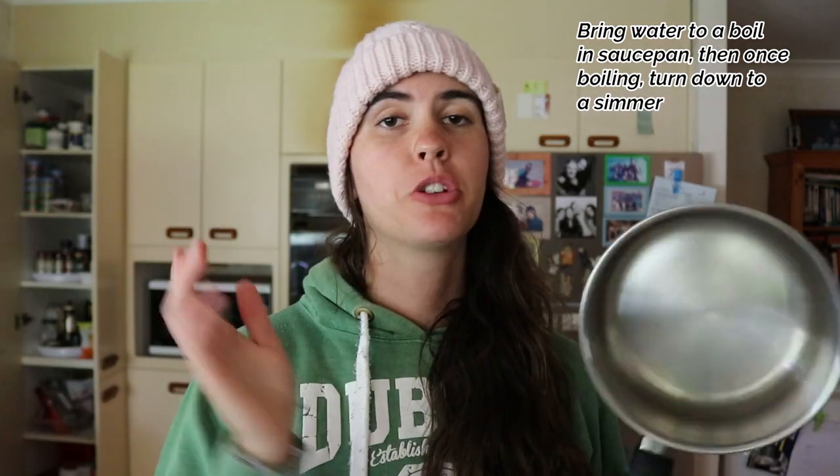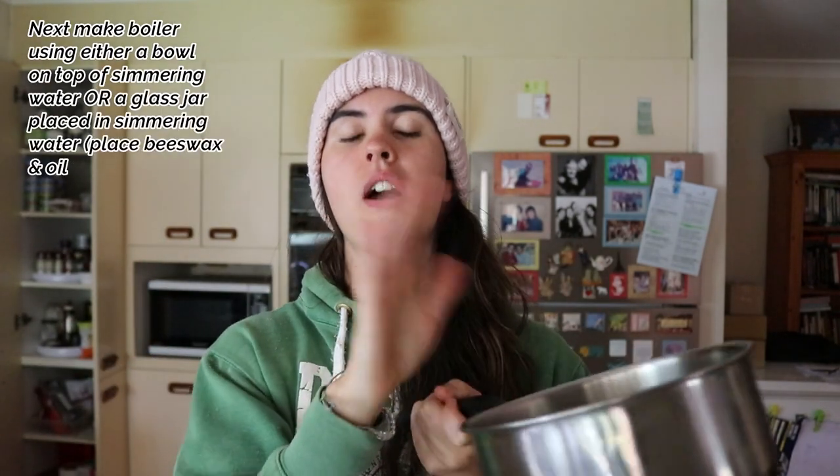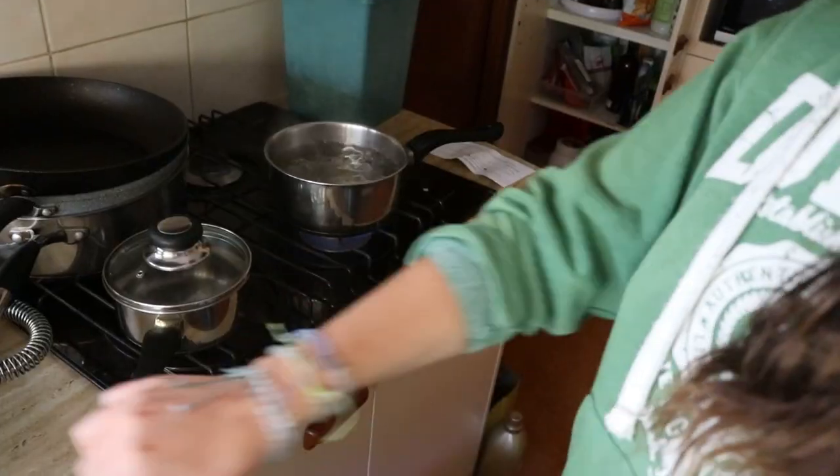Let's get started making the cream — the part we've all been waiting for. Bring several cups of water to a boil in a saucepan, then turn it down to a simmer. Then make a double boiler: either put a heatproof bowl on top and put the beeswax and oil in there, or get a glass jar and place it into the simmering water — just make sure it stays above the water level. I'm going to use a bowl on top. Now I'm going to pop in the four tablespoons (one ounce) of beeswax and one cup of calendula oil, and let that sit on the stove until the beeswax has melted.